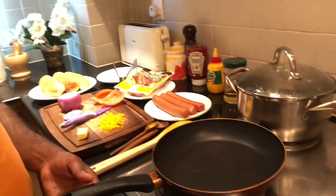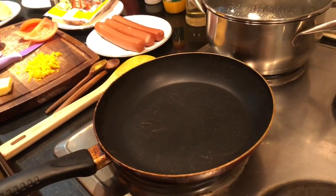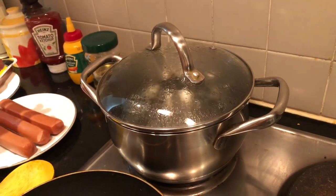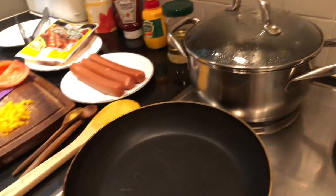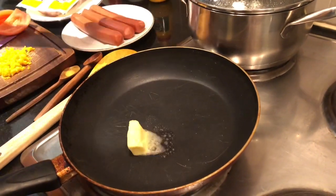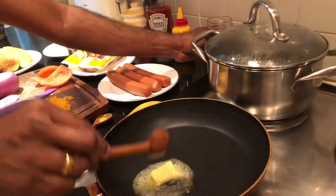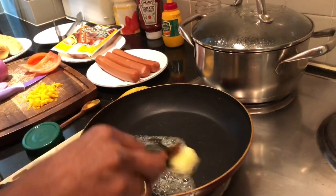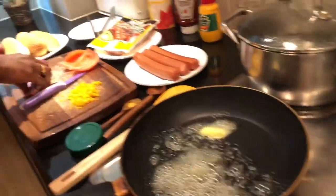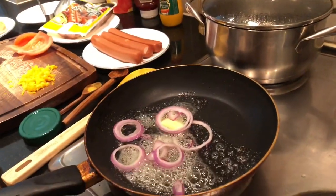Now we need to start cooking. We need to keep one pan for sautéing the butter with onions, and a second pot with water to cook the sausages. First of all, I need to put butter along with a small amount of oil — the oil prevents the butter from changing color. In the meantime, I need to slice the onions in roundels.